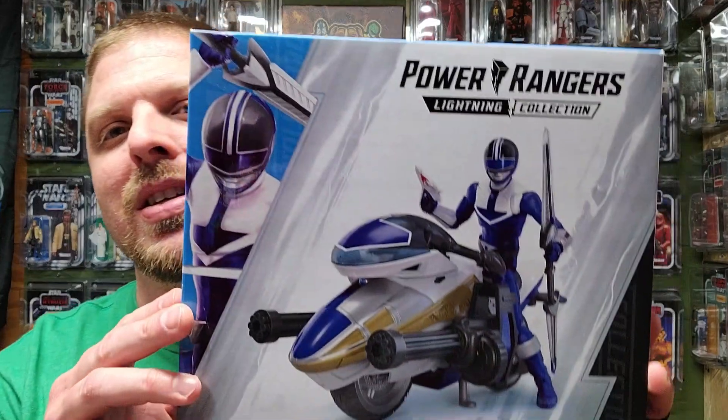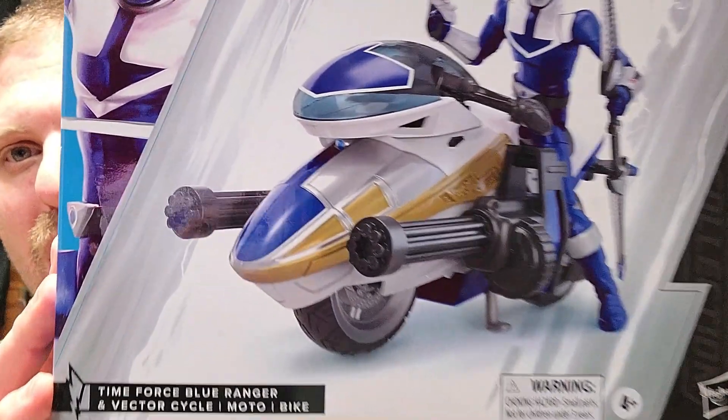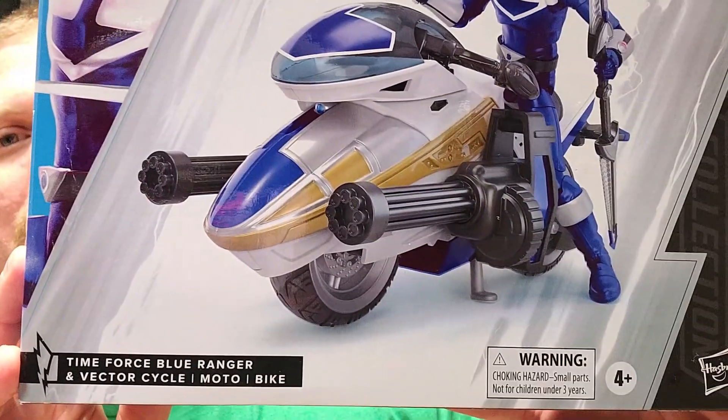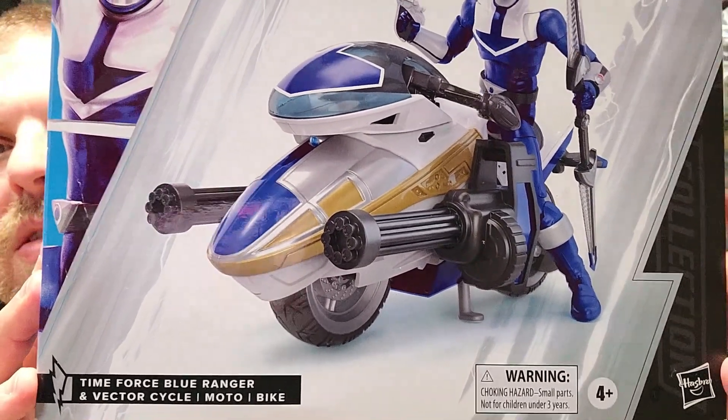What's up everybody? Welcome back to It's Just Plastic. My name is Hound. You've seen the thumbnail, you know what figure I'm reviewing today. And bike? I've got the Power Rangers Lightning Collection. This one's going to take a minute because there's lots of stuff to go over — Time Force Blue Ranger and Vector Cycle Moto Bike. What the heck? Why can't we just say Vector Cycle?